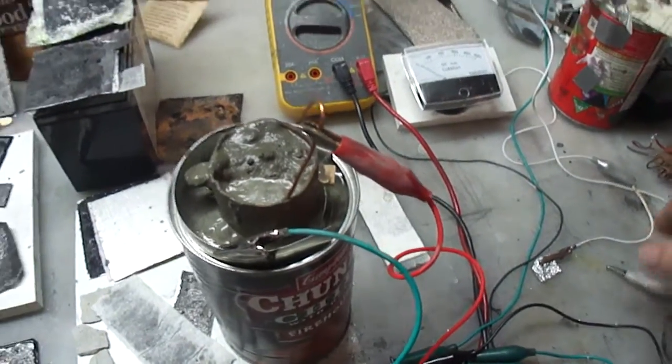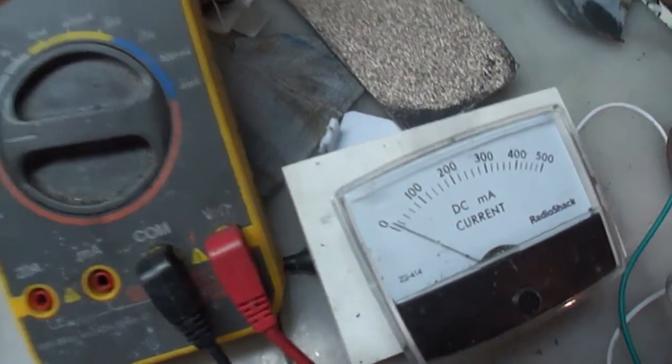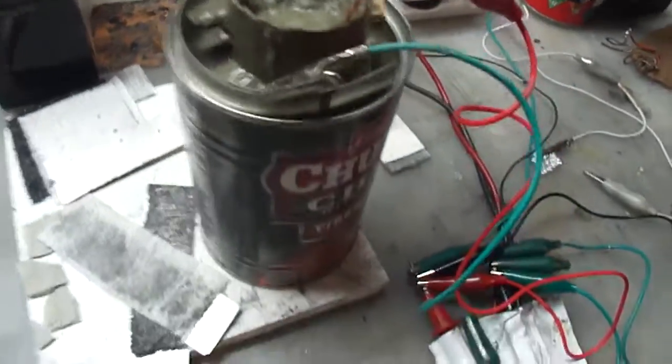So what we've got here — as you can see, I'm gonna show you the current. I'm gonna touch it now. It pops up. That's a lot of current for a cement battery — almost 20 milliamps.